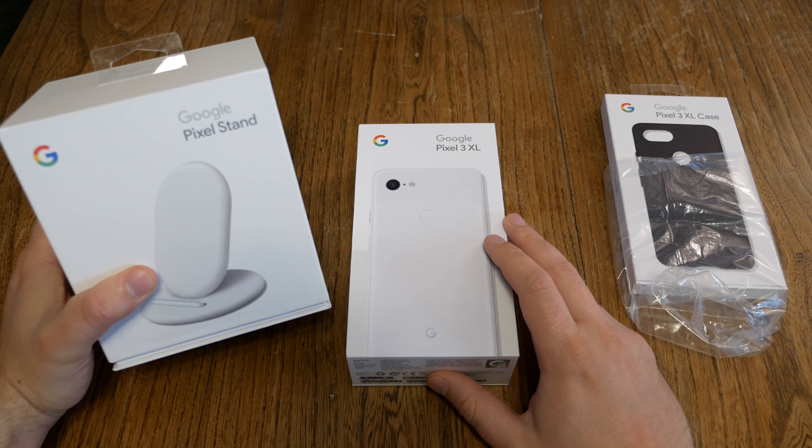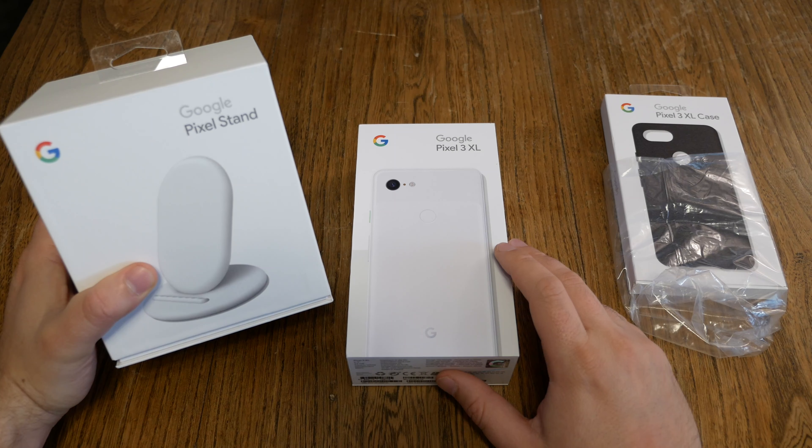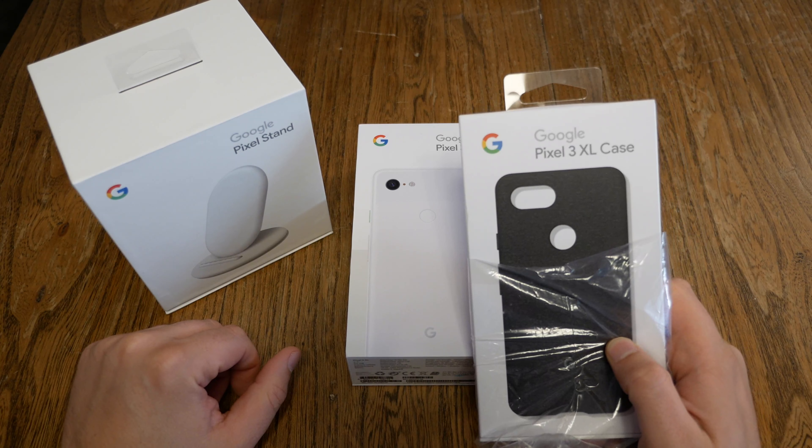Hello YouTube and welcome to a new Tech Sloss video. A couple of days ago I was at the German presentation of the new Google Pixel 3 devices and Google gave us those bags. And in these bags, you can guess, of course, there is a new Pixel 3 — it's a white Pixel 3 XL edition.